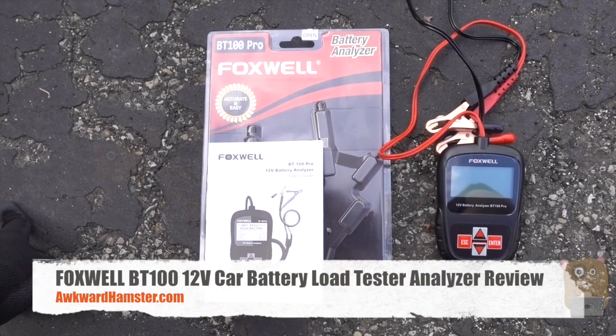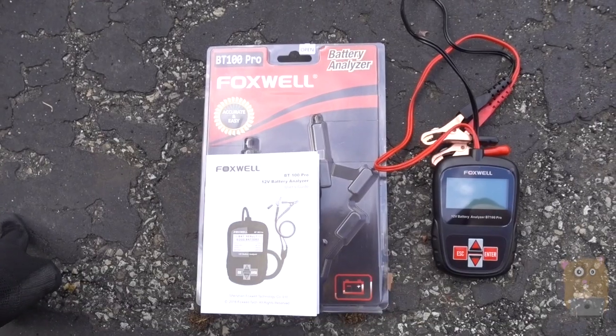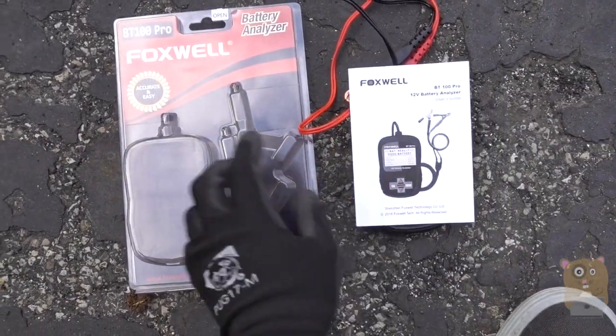Hi, welcome to GoHamster. This is the Foxwell BT100 12-volt car battery tester. In the packaging, it came with the item and a user manual.